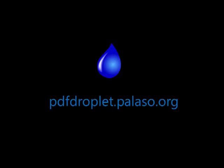PDF Droplet is open source software for Windows from SIL International. Get it for free at pdfdroplet.palazzo.org.